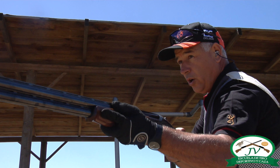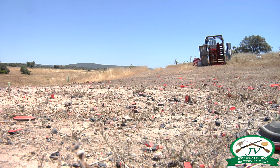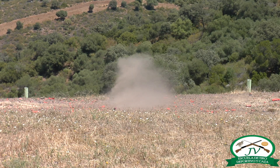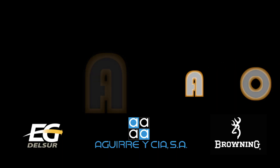Pedimos el conejo. Cuando sale el conejo, nos encaramos suavemente. Lo llevamos. Pasamos. Y seguimos con el movimiento. ¡Suscríbete al canal!